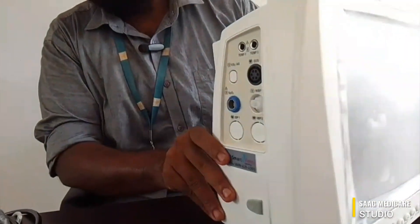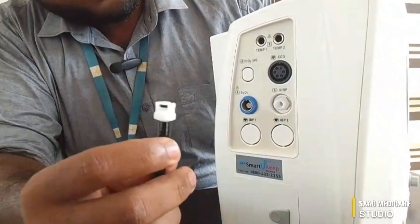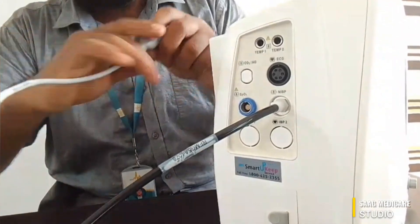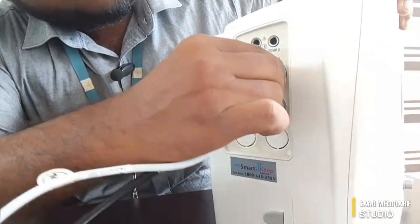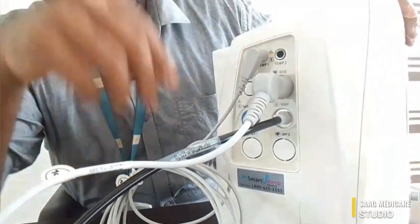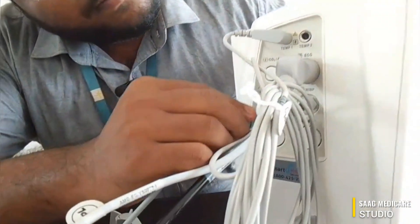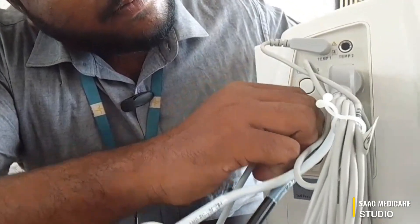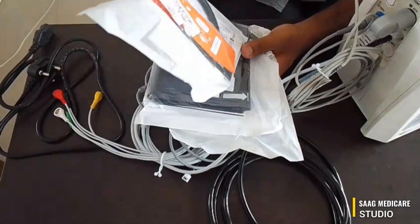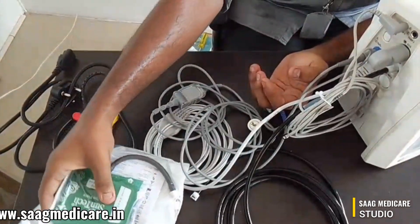Now we can make our connections. First, we can connect our NABP — just connect it like this. Then we can connect our ECG, our temperature sensor, and finally our SPO2. For NABP, they have included three types of cuffs: the first one is for infant, the second one is for adult, and the third is a child cuff — three types of cuffs are available.